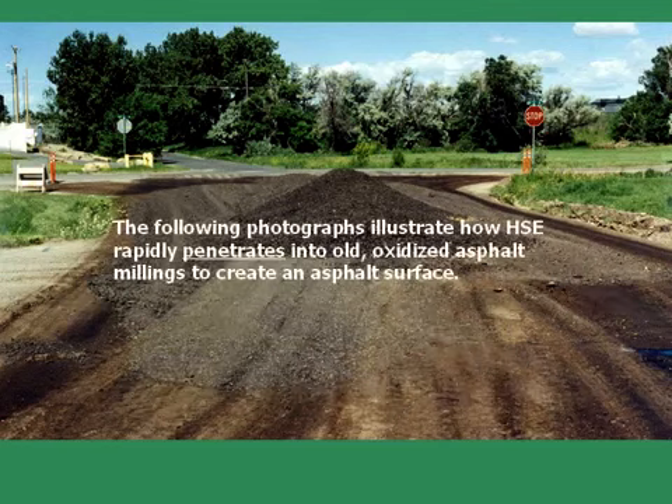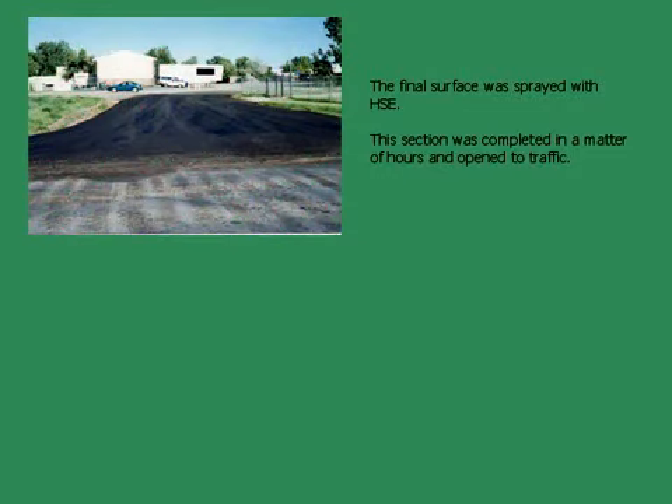The following photographs illustrate how Hawk Seal E rapidly penetrates into old oxidized asphalt millings to create an asphalt surface. The final surface was sprayed with Hawk Seal E and opened to traffic in a matter of hours.